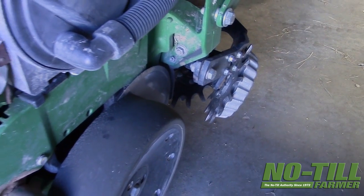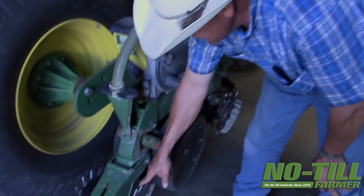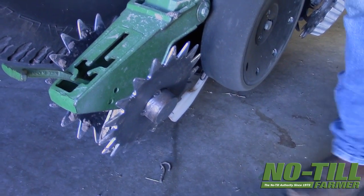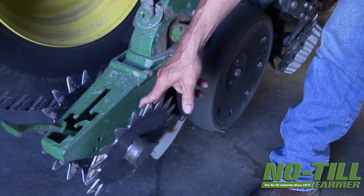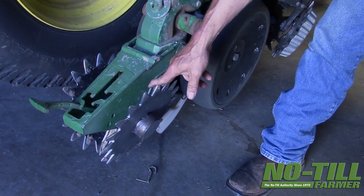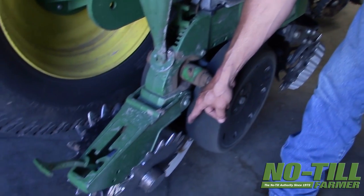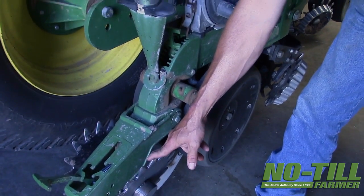We won't have to replace the seed tube protectors anymore since we went to Exapta — they will last multiple years. Very, very impressed with those. We will not have to replace these closing wheels. These are Thompson closing wheels; they are not made to do any packing of the seed — that's done by the Keaton. These are simply to make sure we have good, loose soil over the top of the seed. The seed is really planted with the disc and the Keaton. The Keaton is what firms it into the bottom of the V, and all the Thompson does is bring loose soil back over the top.